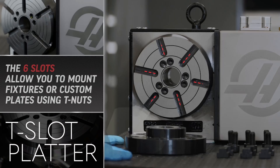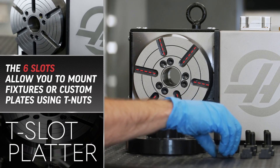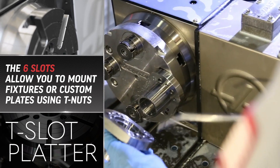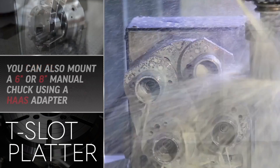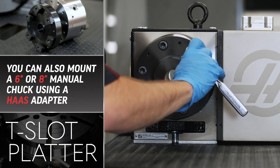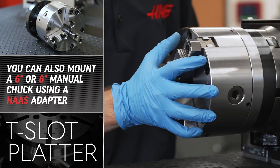The T-slot platter has 6 evenly spaced slots around the center, which allow you the ability to mount fixtures or custom plates using T-nuts. Or, using one of Haas' optional adapters, you can mount a 6-inch or 8-inch manual chuck.